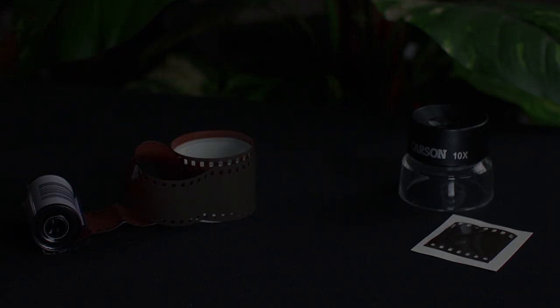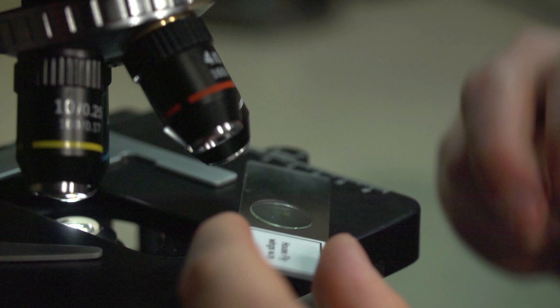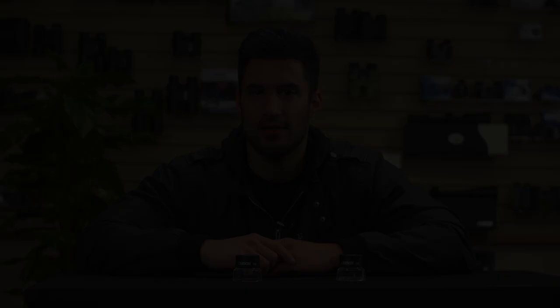The LL10 and LL20 are great if you need to inspect film negatives or even check slides before putting them under a microscope. I keep one of these at my desk at all times because you never know when you're going to need one.